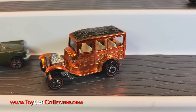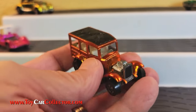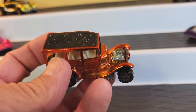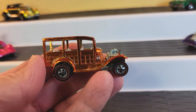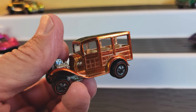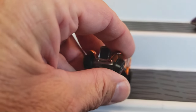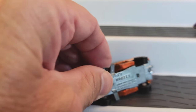This is a classic '31 Ford Woody in orange — actually looks pretty nice. I had something go wrong with the camera when I was shooting this originally, so this is a fill-in section of the video. Just wanted to show you this orange Woody. It's in really nice shape. It's got those Moon Eyes — I love the way they put the Moon Eyes on it. I love the Moon Eyes; how do you not love Moon Eyes? This orange Woody has a little bit of a crooked wheel.